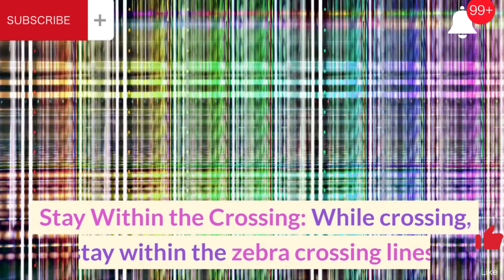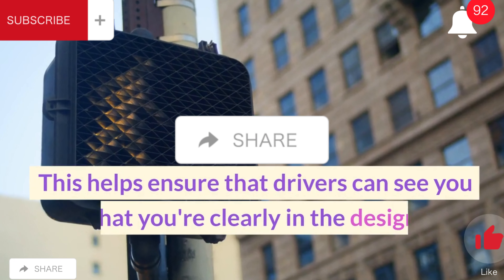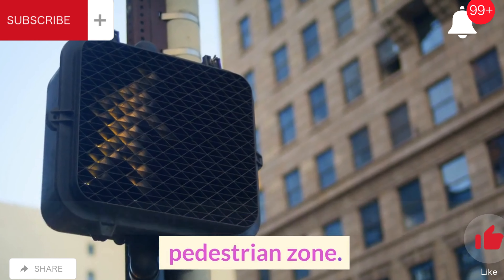Stay within the crossing. While crossing, stay within the zebra crossing lines. This helps ensure that drivers can see you and that you're clearly in the designated pedestrian zone.